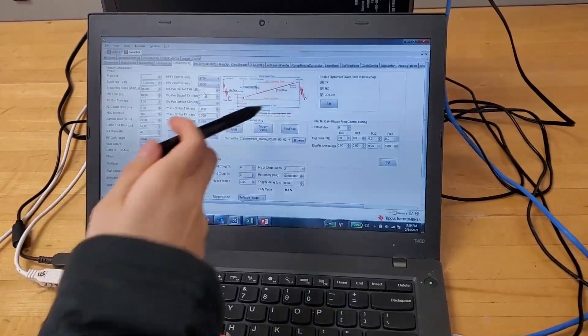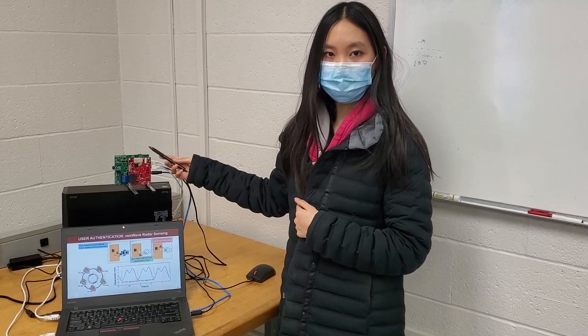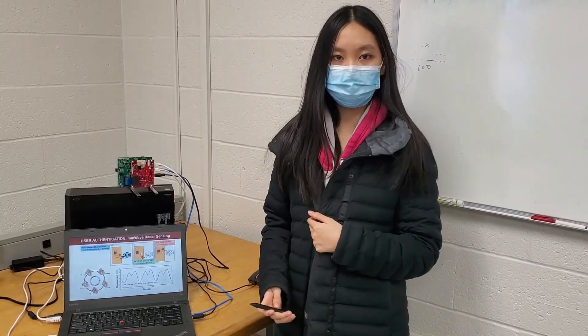How this works is the radar, which is this red board, is going to send a low power radio wave that hits the human body and is reflected back to the radar. This millimeter wave radar sensor is placed at a fixed location pointing to the person to be authenticated.